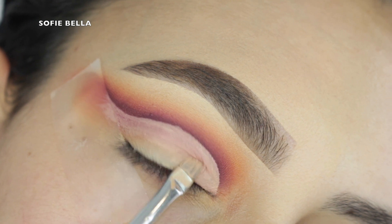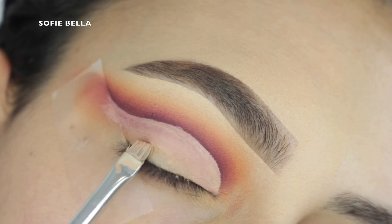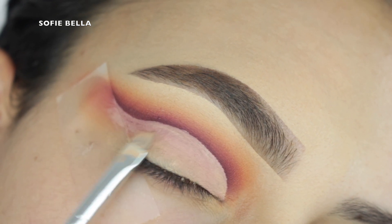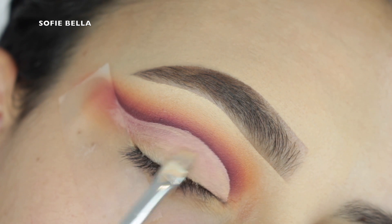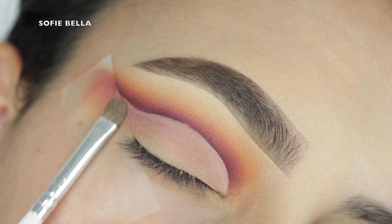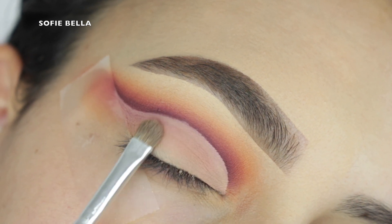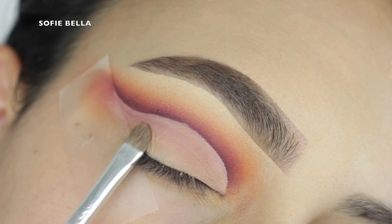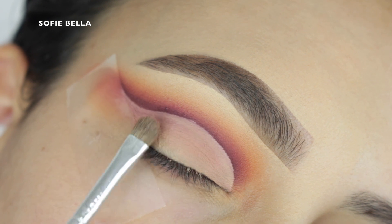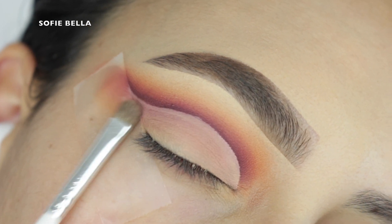Then I'm grabbing this angled brush and my concealer, and I'm just carving my lid and also applying this concealer to the lid as well, to give us a nice even base for all the shadows we're going to apply next. It's okay if that line isn't super sharp because we are going to be going in with glitter into that top crease line. Then I'm grabbing this small compact brush and just pressing some translucent powder over top of the lid.